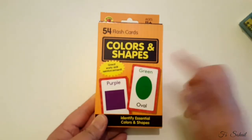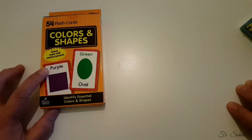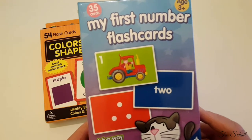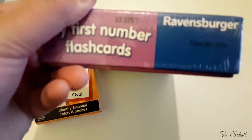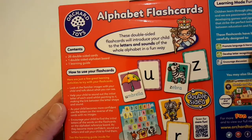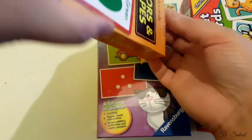So, to summarize: Brighter Child Colors and Shapes has 54 flashcards, recommended age from 4 years old. My First Number Flashcards is recommended for 3 years old and above, with 35 flashcards — it's from Ravensburger, if I'm not mistaken. And the last one, the Alphabet Flashcards, contains 26 double-sided cards, one double-sided alphabet board, and one learning guide. Let's open them and see how they actually look!